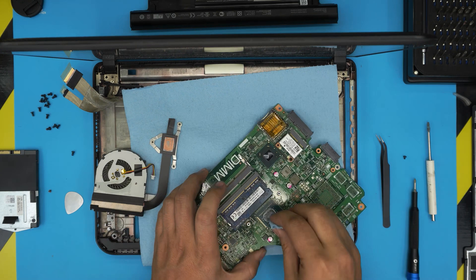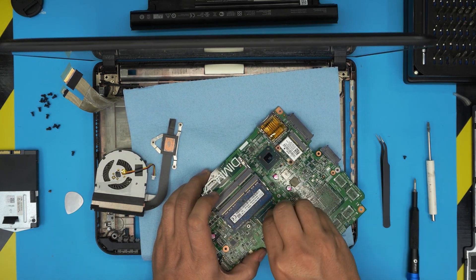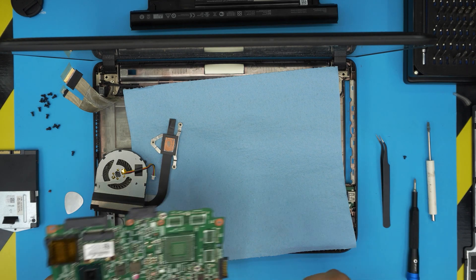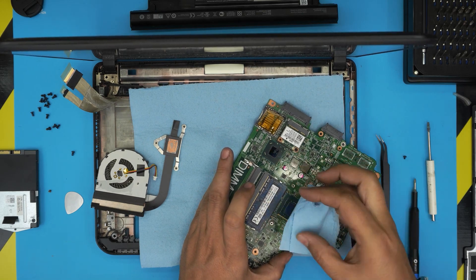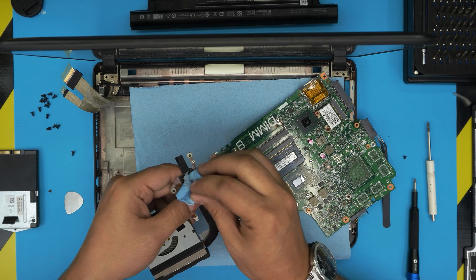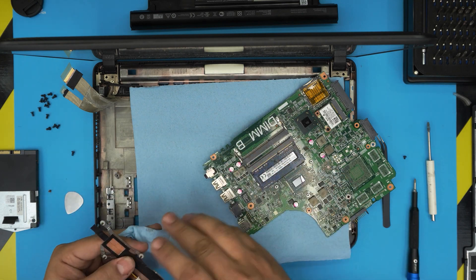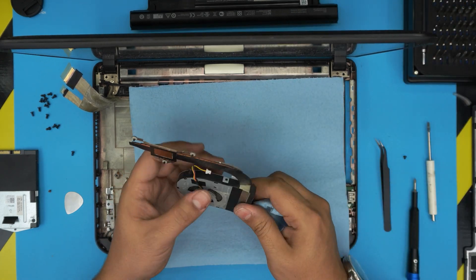Grab a little workshop towel, soak it in alcohol, and swipe right on top of the CPU to remove all the excess thermal paste. Use the dry part to clean up the die — make it nice and shiny. Do the same thing on the heat sink, clean it up nicely. Put the motherboard to one side and service the heat sink.